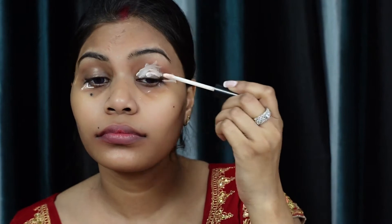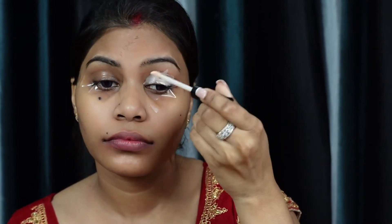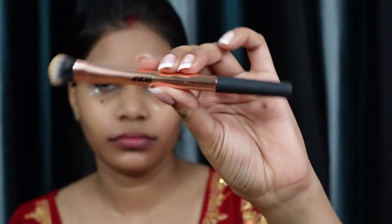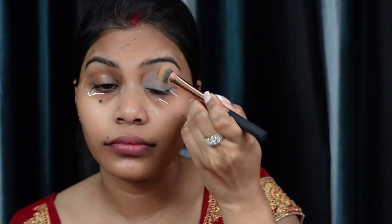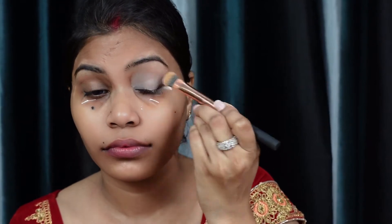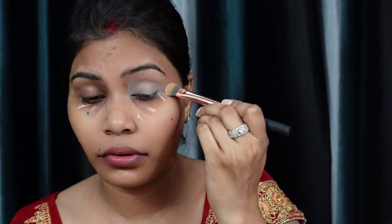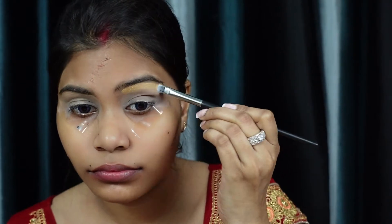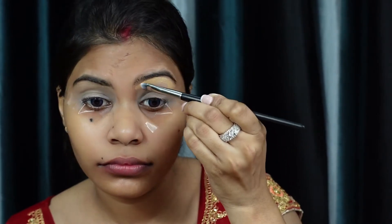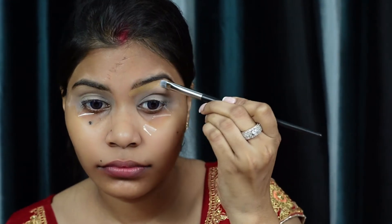Now I'm using this e.l.f. Cosmetics eye primer — I've shared this in my videos before and it works really well; literally your eyeshadow doesn't crease. I apply it using a Nika concealer brush, which you can find in the description box. Then I'm using my favorite L'Oreal Infallible Full Wear Concealer. I use a flat brush to clean up the brows, and you can see how much it sharpens them.